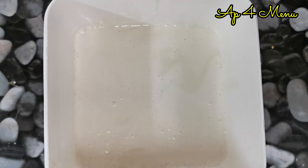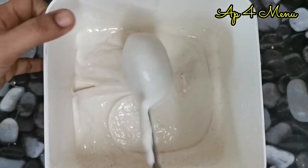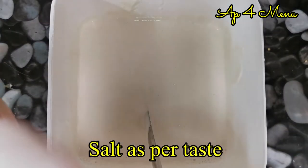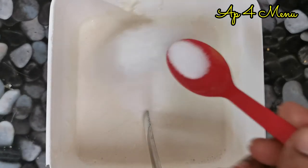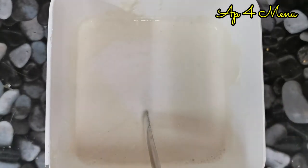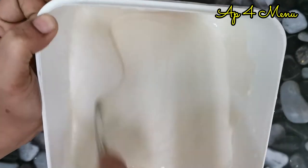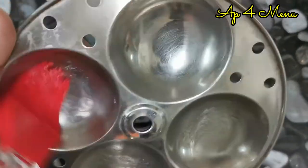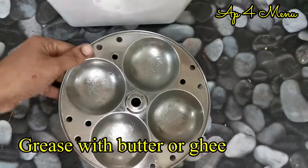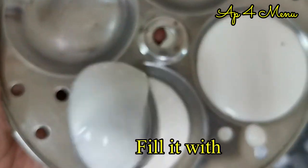After 5 minutes, mix it up and paste it in a bowl. I am going to use the bread of the dough.